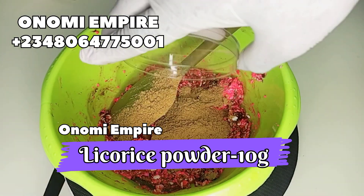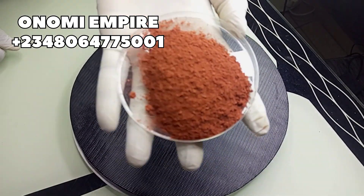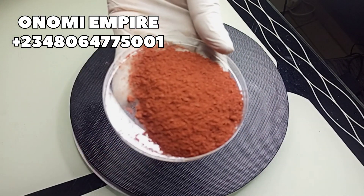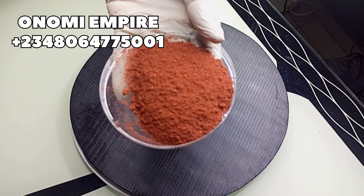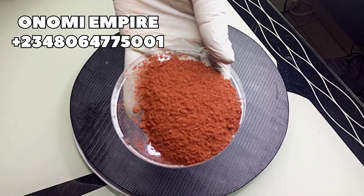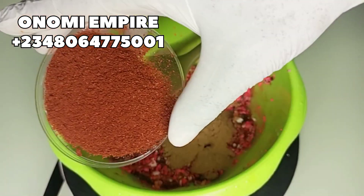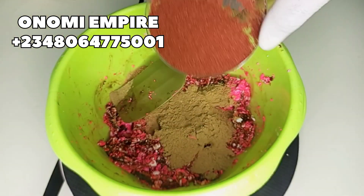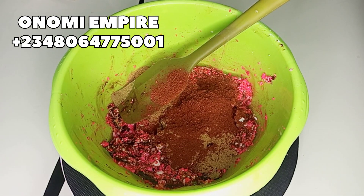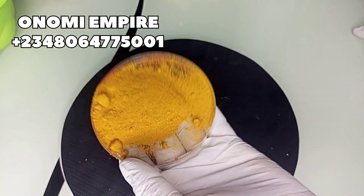Next we are using caramel powder. This has anti-inflammatory and antibacterial properties. It will help your skin glow, eliminate eczema, blemishes, and breakouts, reduce fine lines and wrinkles, and it's great for dark spots, sunburn, and other skin issues. This powder is amazing and it's going to give you a flawless and glowing skin.